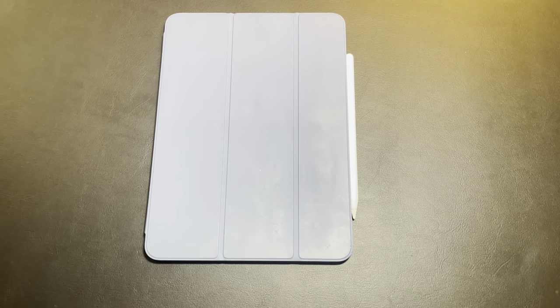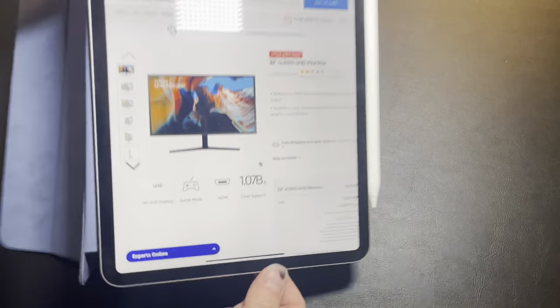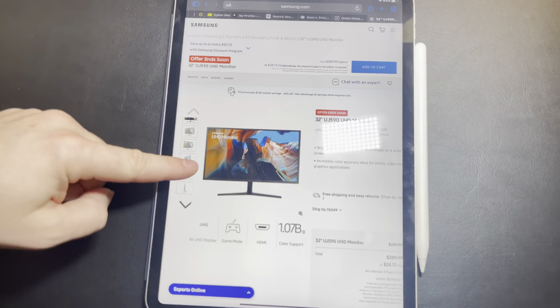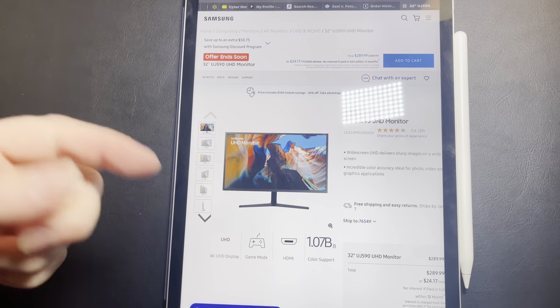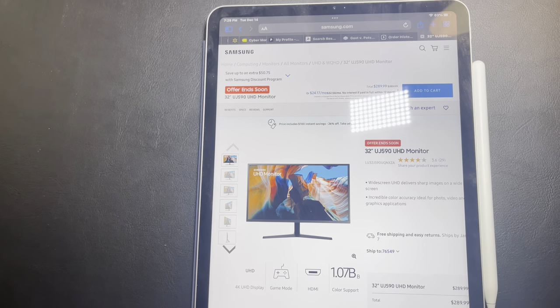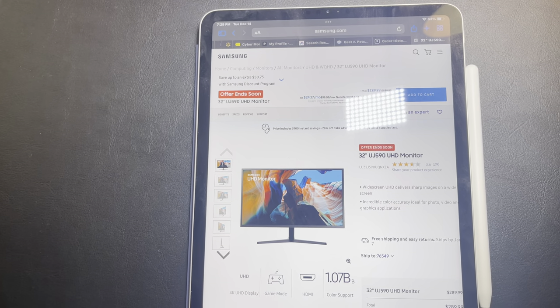All right everybody, so today we're going to unbox and take a look at my brand new Samsung 4K computer monitor. Before we get started, I want to go ahead and show you guys on the Samsung website which one I got specifically. This is the 32-inch UJ590 UHD monitor — it does show that it is 4K capable, so if you have a 4K laptop or computer you can definitely utilize this monitor.